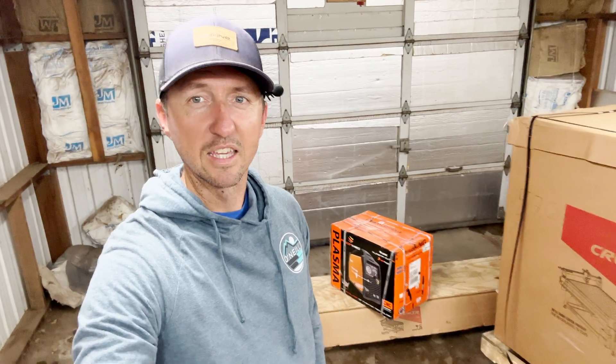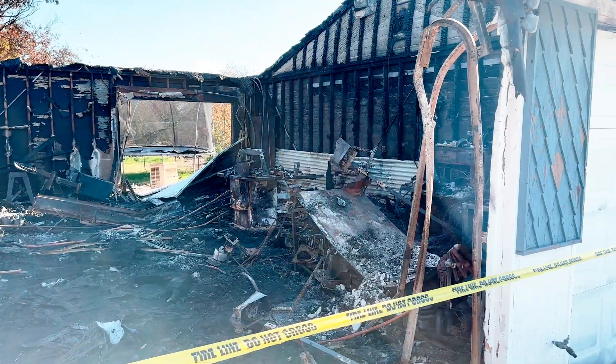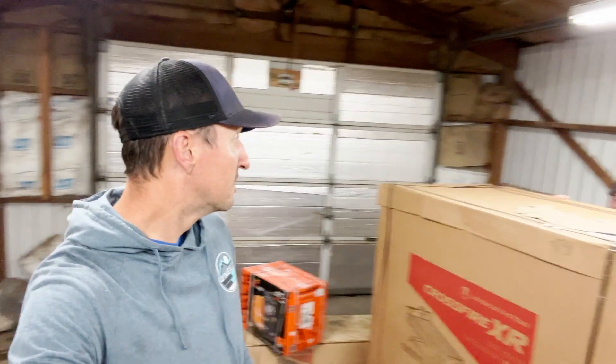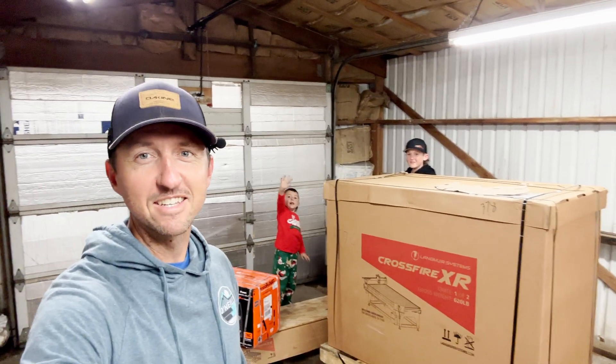It's a 4x8 table and I'm super excited. I bought this on the Black Friday sale and it came with the free plasma torch. We lost our garage and some of our house to a house fire, so we are here in a rental garage and we're gonna set up the plasma table in here. We already have a cool workbench. Now it's time for my minions to help — let's get started.